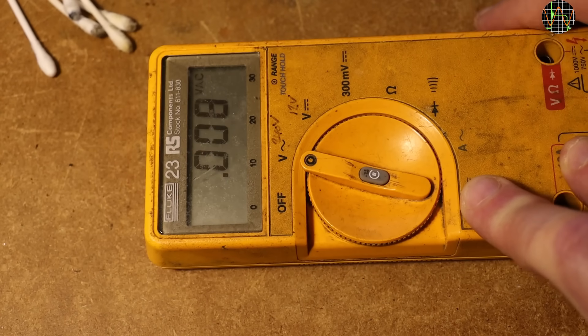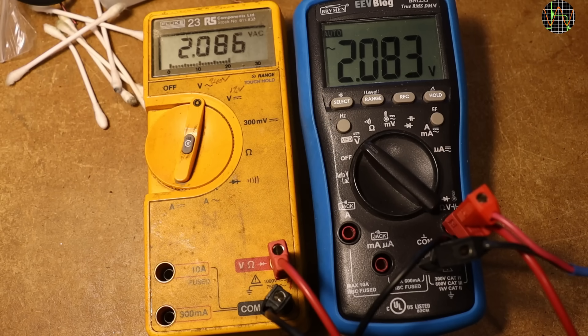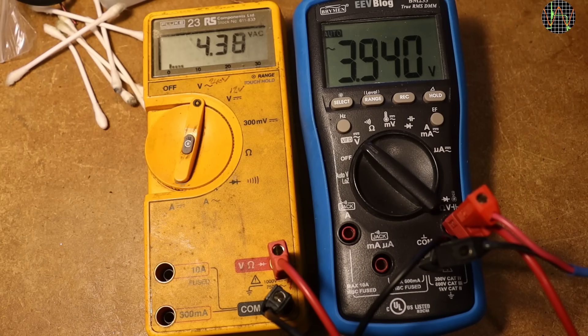This is looking promising. For a quick AC volts test, the blue Breiman BM-235 is in parallel with the Fluke, and I am quite pleased how close the two meters are tracking using sinusoidal AC. Switching to a rectangular waveform, a meter measuring rectified average but calibrated to show RMS values for sinusoidal waves will now show 1.11 times more than a true RMS meter — and the Fluke 23 does exactly this, so it is not true RMS.